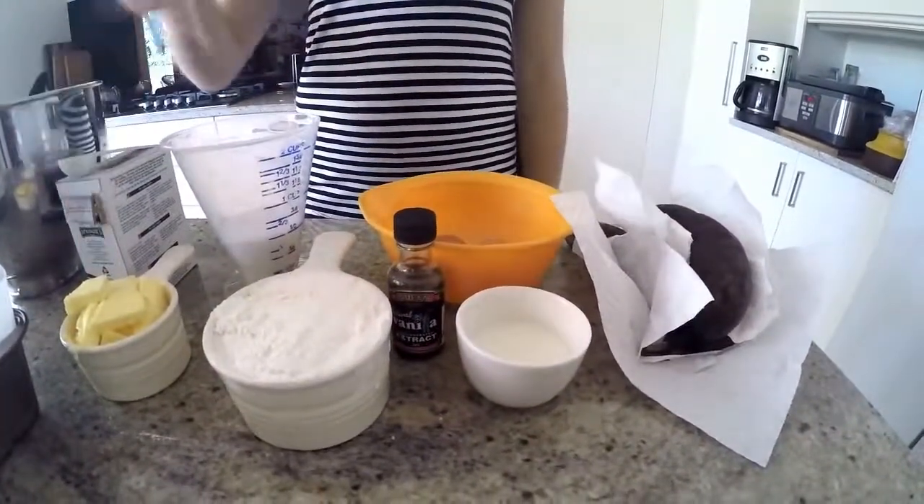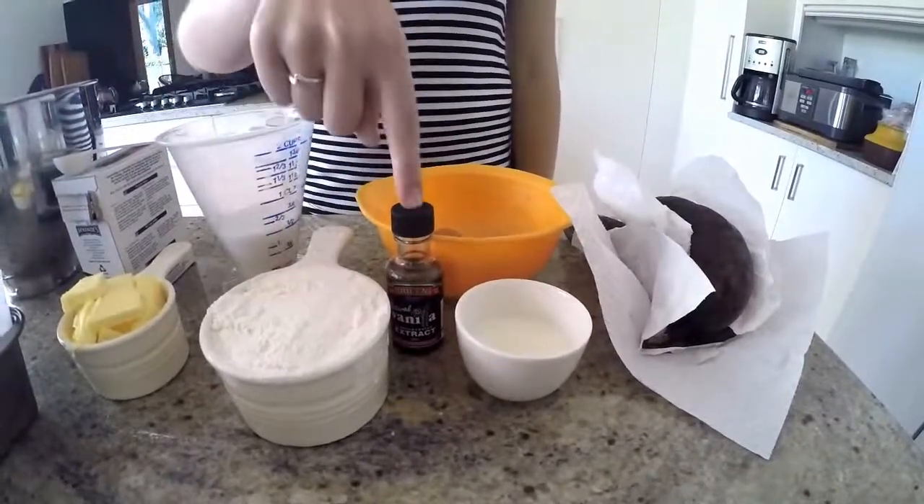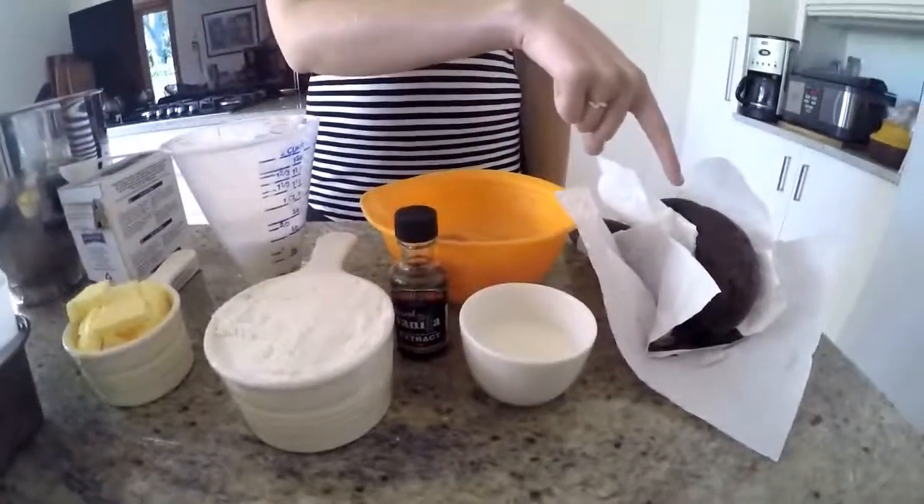The ingredients we will be using are one teaspoon of bicarb soda, half a cup of butter, half a cup of sugar, one cup of self-raising flour, vanilla extract, three tablespoons of milk, two eggs, and three very ripe bananas.